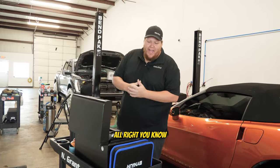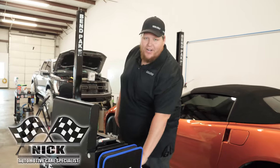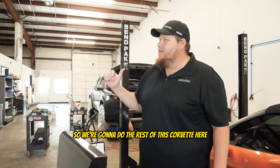They had to bring me in to replace Dan. Dan's part of our A-team — I'm the A-plus team, plus size I guess. So we're going to do the rest of this Corvette.